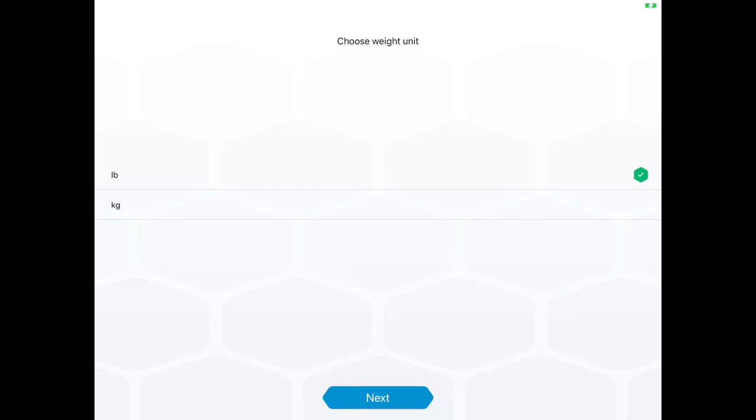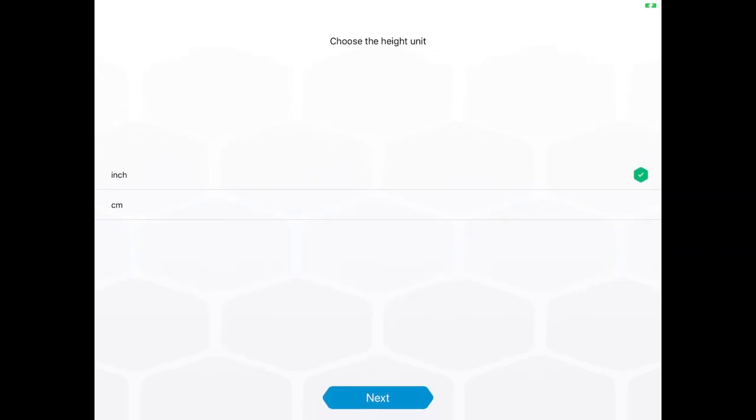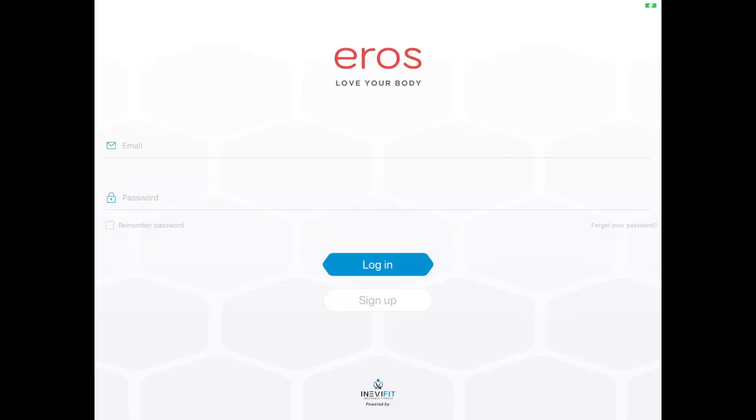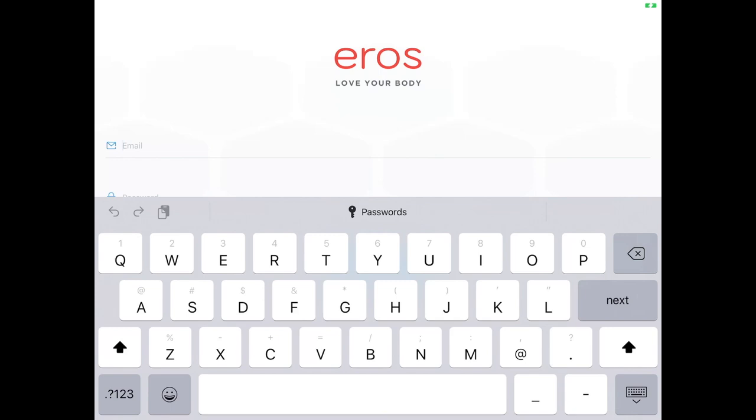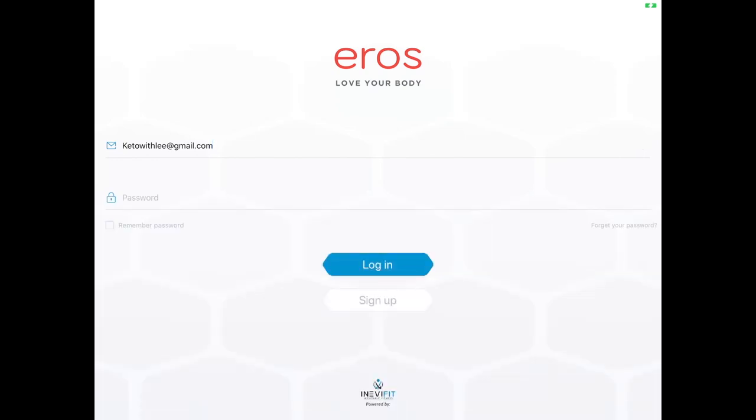And now we're going to set up our profiles. So now we're going to pick pounds or kilograms — whichever you prefer. I prefer pounds, and then click next. Now inches or centimeters — I prefer inches. And here you enter your email — it goes without saying. Here is my email address; everyone knows you can send me emails. Go ahead and do your password. I'm covering it on purpose so that you don't get our password. Be smart, people. Once you have your password in there, go ahead and click log in.